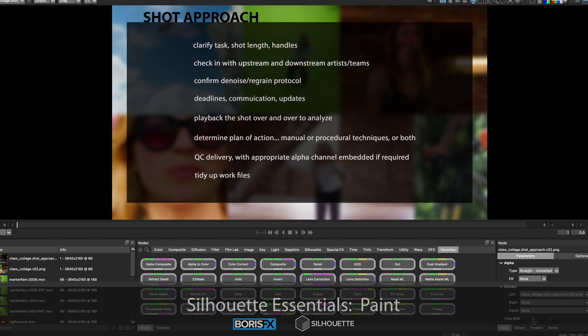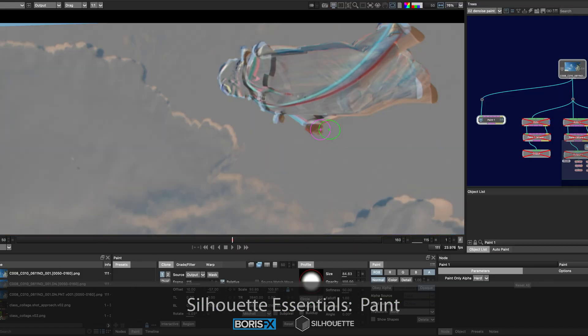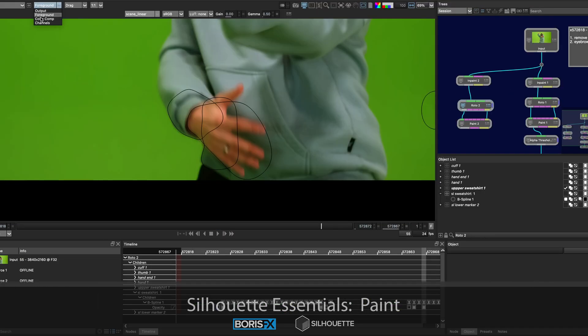Workflows involve shot approach, degraining, painting, tracking, roto, comping, alpha management, regraining, and QC.